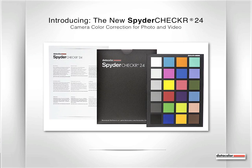Hi, I'm David Safar with Datacolor, and I'm here to introduce the latest addition to the Datacolor Toolbox, the new Spyder Checker 24 for camera color correction for photo and video.